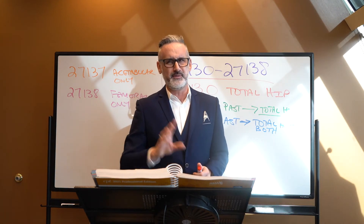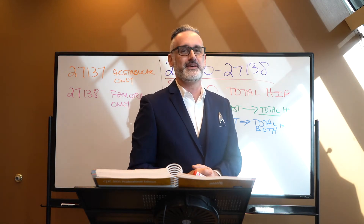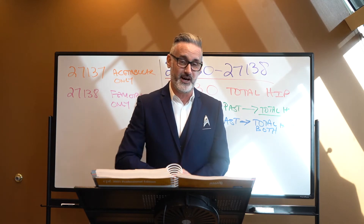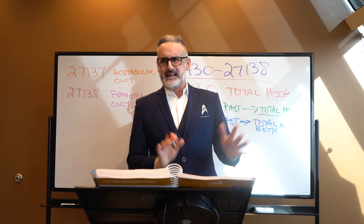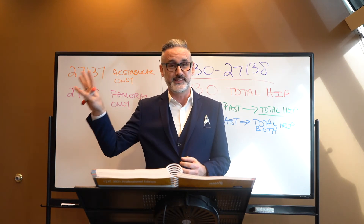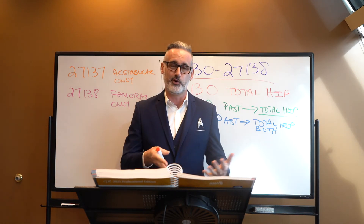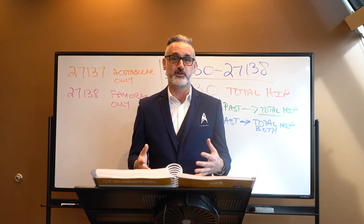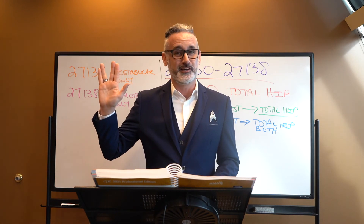Coming up in a couple episodes down the road, we're actually looking at an actual total hip replacement surgery on camera. It will be actual live video of a procedure, not animated. So if you're a little woozy, have some Sprite or whatever you need — because it's actually a really awesome procedure. That way, as coders and auditors, we can look at what the doctor is doing during the procedure and compare it to when we're simply reading an op report. That's all from the Paula Chandler Show — live long, do good, and prosper.